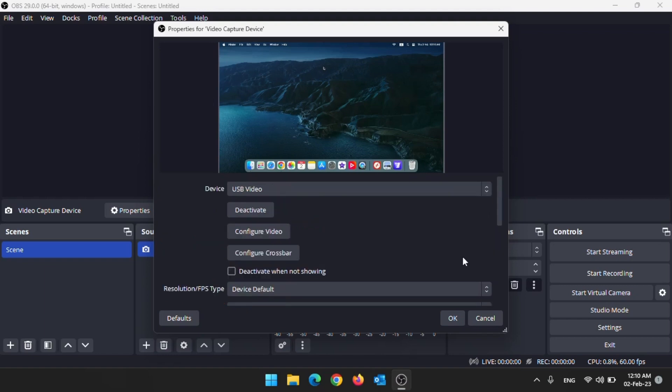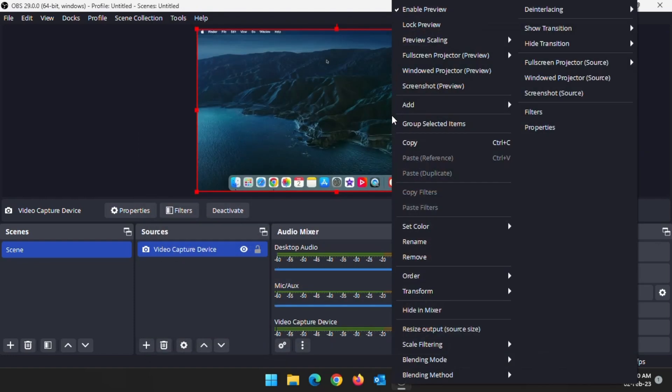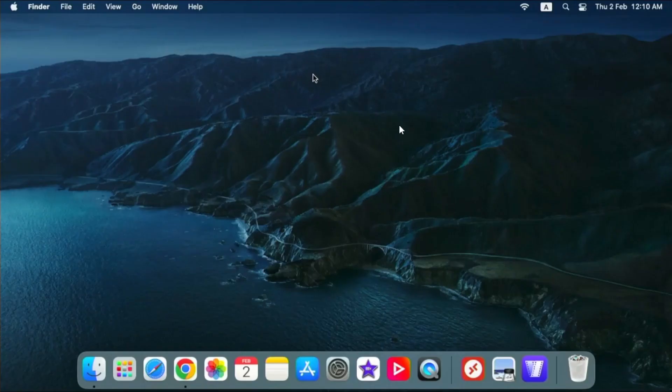You can record by clicking the start recording button. Viewing the capture in full screen — we can only view and not control the connected device.